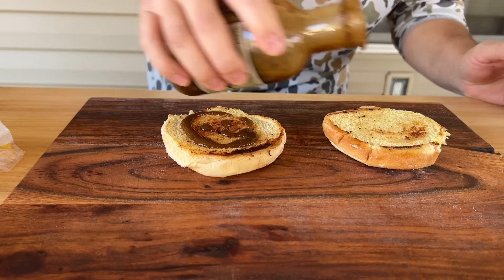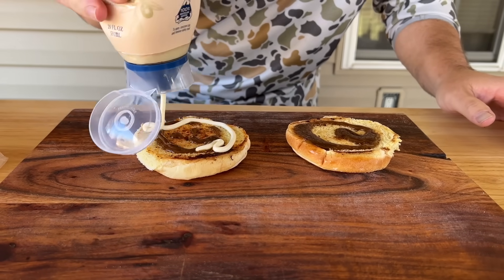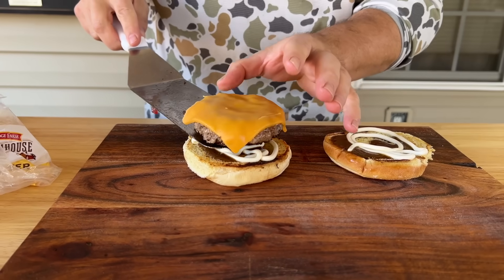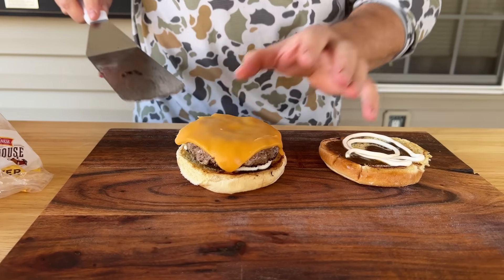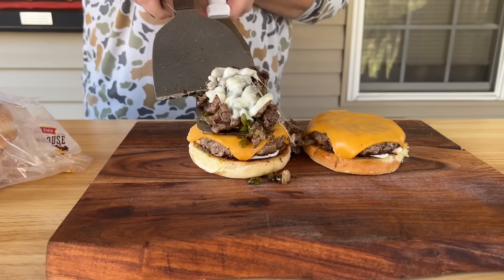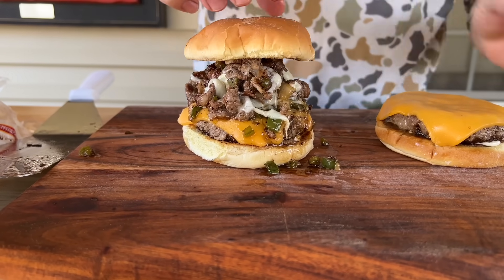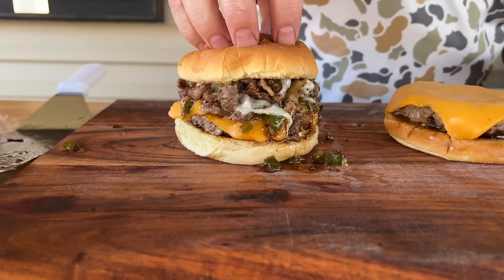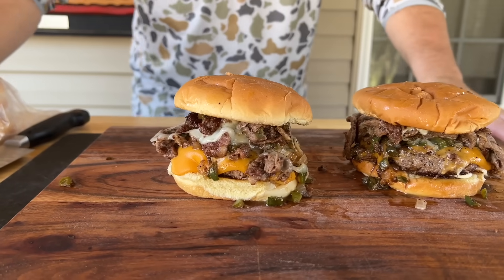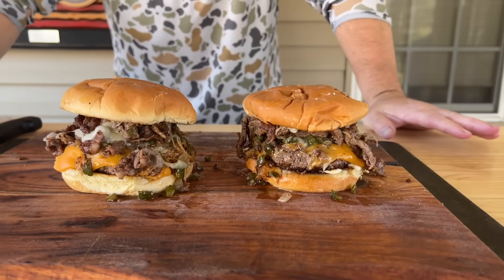This is the idea — just a little Worcestershire sauce, come back and hit it with a little mayo. Top that right there with a bun. There you go — that's kind of the best of both worlds. How do you figure out which one to make first? Why not just make them both?